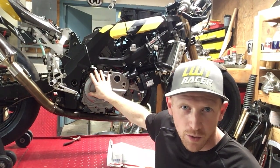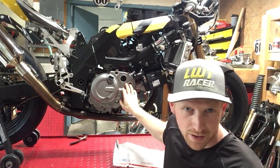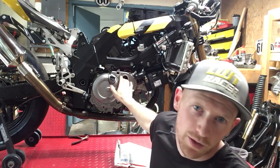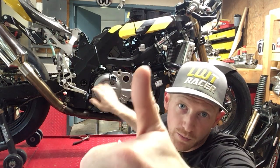Last time we saw this bike, it kind of looked like it was together but it really wasn't. We needed this water pump right here, and then we also got to finish the wiring harness up, get some oil in it. Hopefully it starts and runs, and then we go racing.